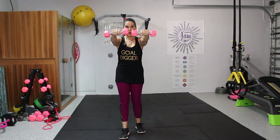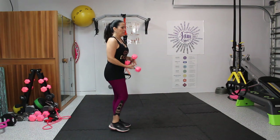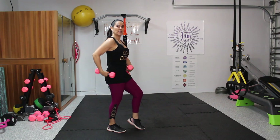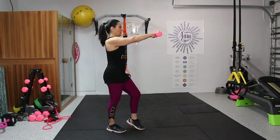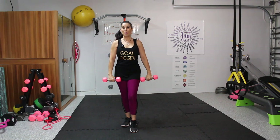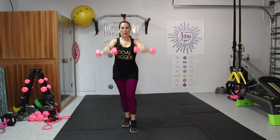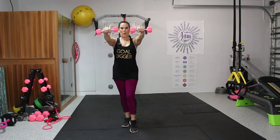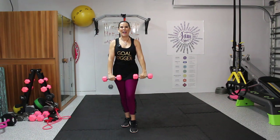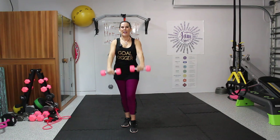Now we're going to take it into a front shoulder raise. Sometimes I take my foot here and give it a little tiptoe — this helps to put my pelvis in a really good neutral position. We're just going to lift the weights up and down for 10. One, two, three, four, five, six, seven, eight, nine, and ten.